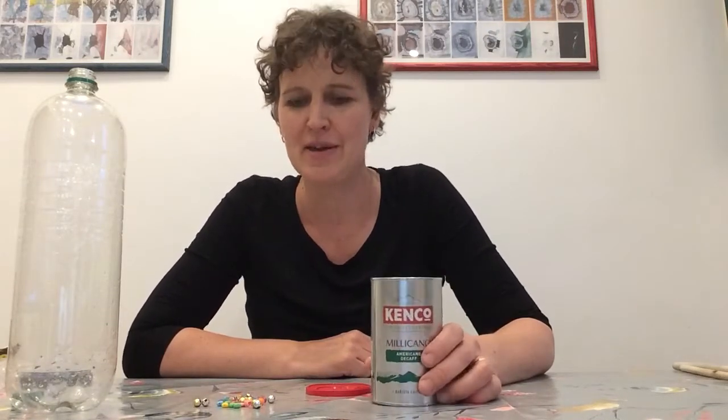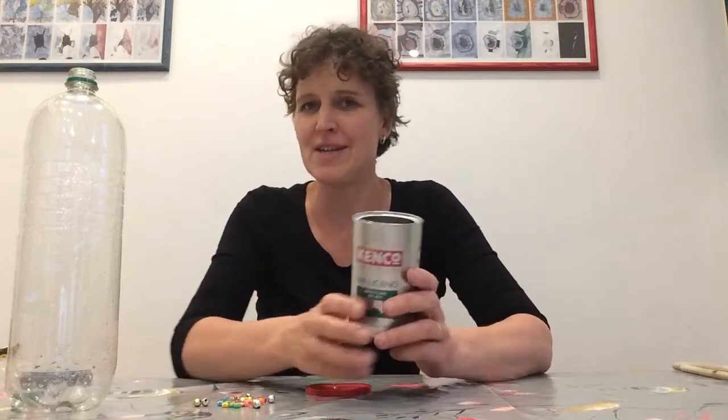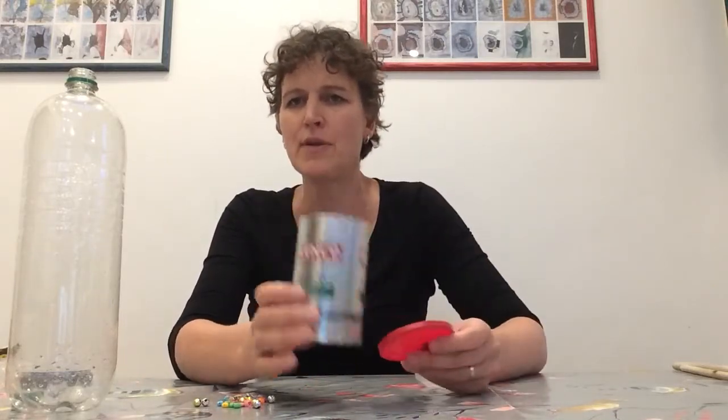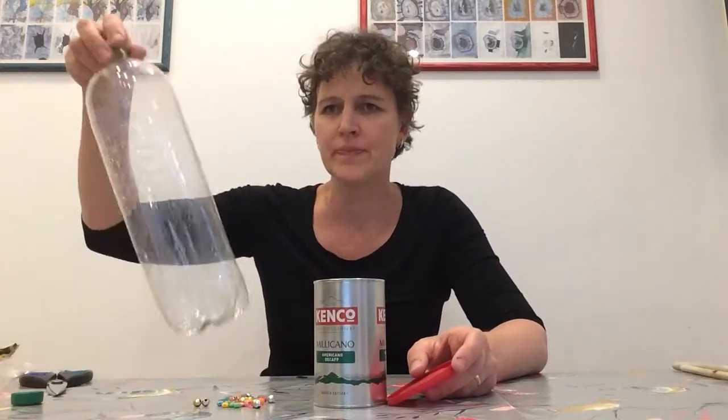Hi everyone. I'm going to show you how I made the shaker that my son was playing in that piece of music. It's very, very easy. I just took a tin — this tin has a lid — but you can use anything with a lid. It could be a bottle or it could be any other kind of container with a lid.